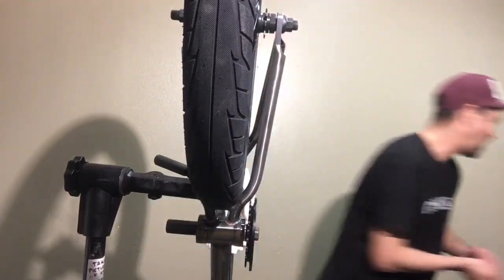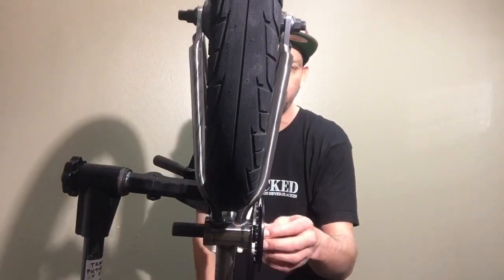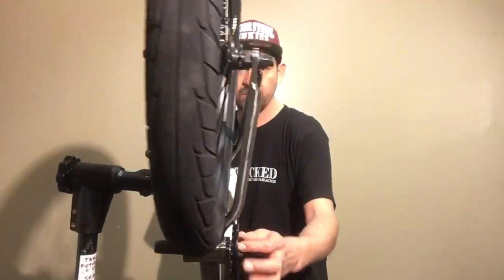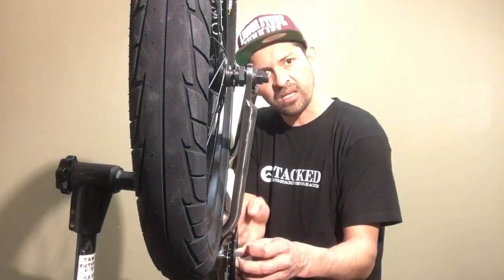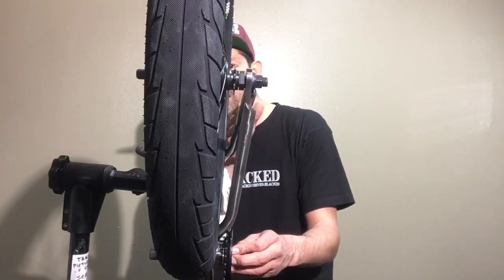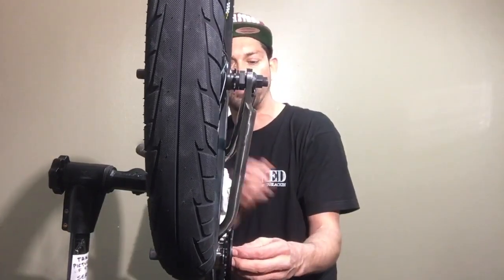With that spacer on, it lines up pretty close. You're going to want to eyeball it from the side, looking all the way down the sprocket. The easiest way to tell if it's in the right position is to look down the rear cog and then look down the sprocket as well. Move to one side, then the other — when you're perfectly centered over the rear cog and it lines up, that's where you need to be.